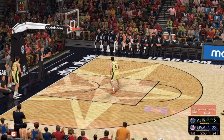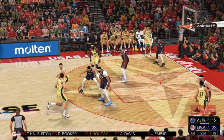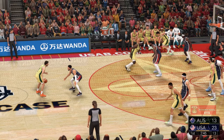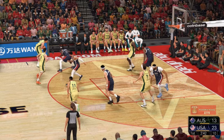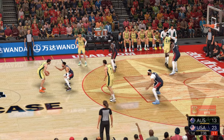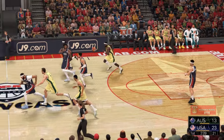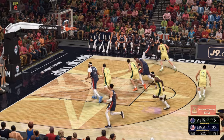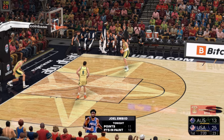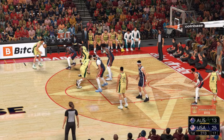Holiday checks in. Australia trails by ten. Here's Delvedova, outside Green, back to Delvedova — over Davis. And another miss by Australia. That was a tremendous contest forcing the miss. And it's a 12-point USA lead. They have owned the paint so far, and the score reflects it. You have got to like the dominance down low — right now they are playing bully basketball.